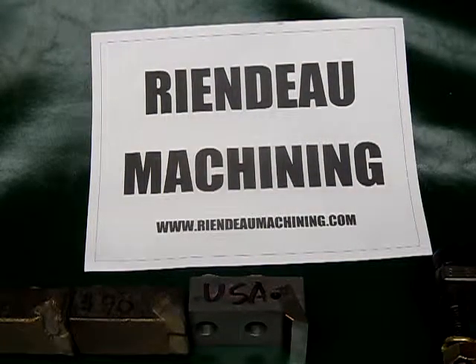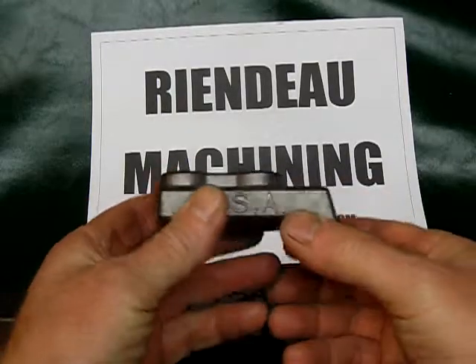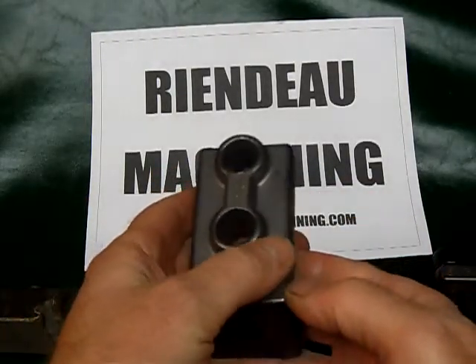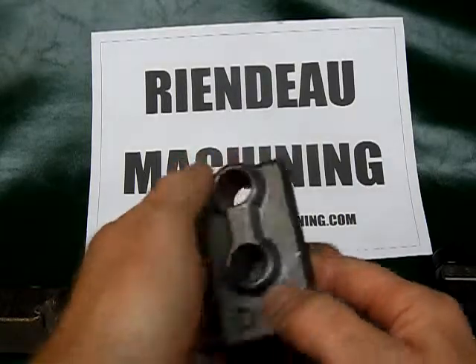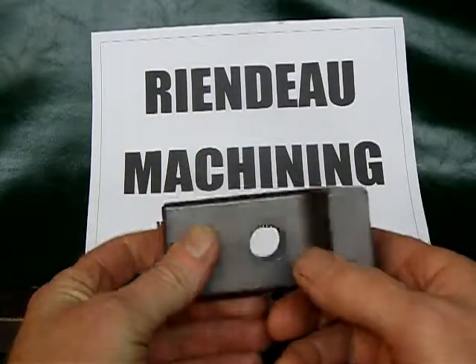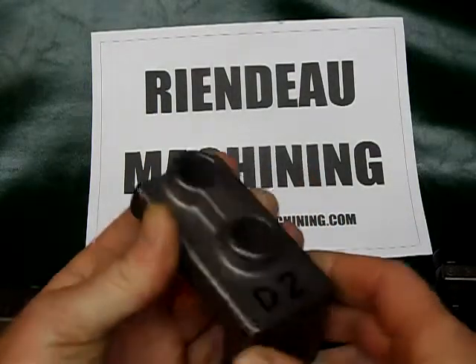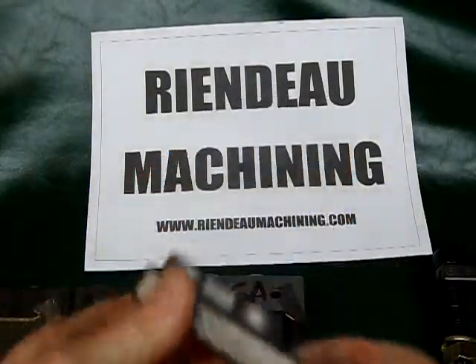Hey, how's it going? This is Jim from Reando Machining and we're going to be talking about a replacement tooth for a Loftness carbide mulcher. This is a custom-made tooth by Reando Machining for a Loftness carbide mulcher, made of D2 tool steel.